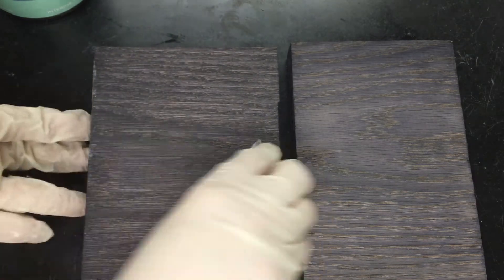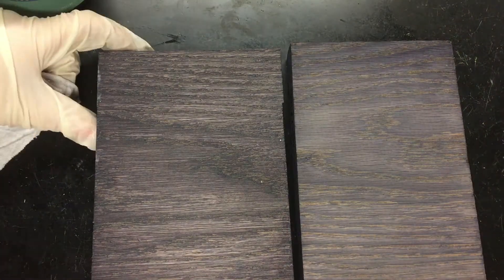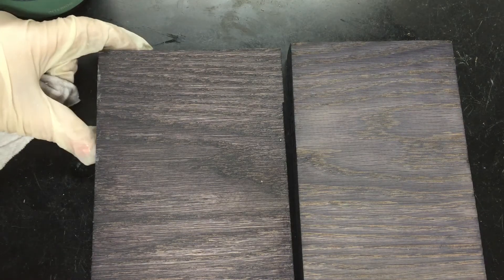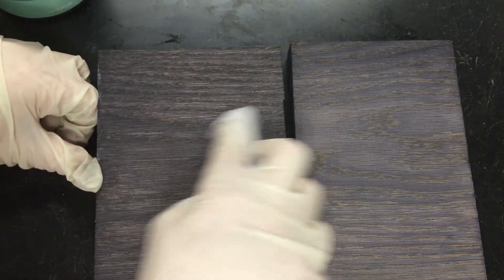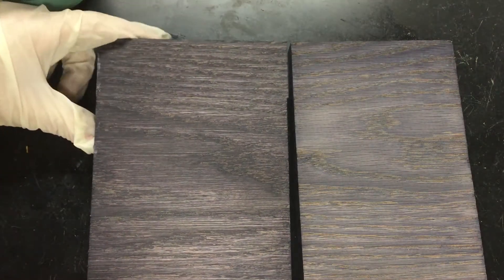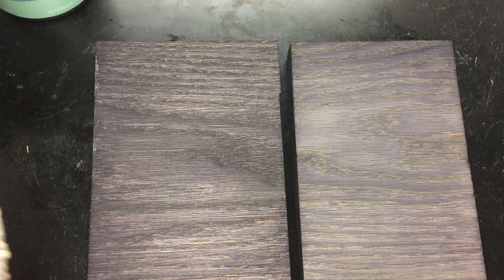There you go. Once all that excess has been wiped off — normally the wood would be pretty dry at this point, but Valspar's wax is just a little bit wetter, so it's going to dry a little more from what you're seeing. You can see the moisture still in that area, but it'll continue to dry and in about an hour it'll be good to go. If you want a shinier finish, you can topcoat it then.